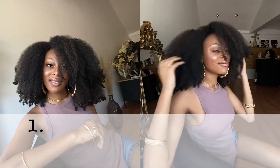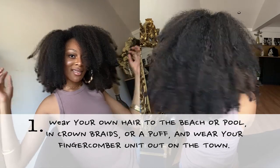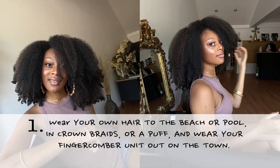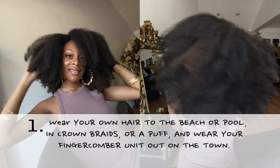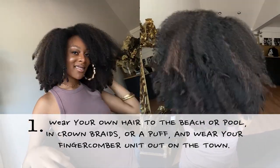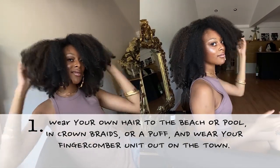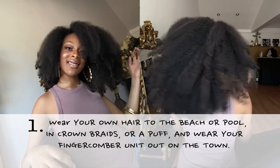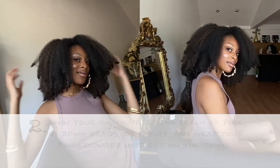You can do three things to just avoid this. Number one, wear your own hair to the beach like in crown braids or a puff or something simple like that. And if your hair gets messed up, you don't have a problem — because you go upstairs to your hotel room and you've got a FCU, a nice fresh one waiting for you to just put on. You're ready in five minutes or less. Nobody's waiting for you, nobody's huffing and puffing. You're not sweating, trying to use a curling iron and hearing your hair sizzle because your hair is wet.